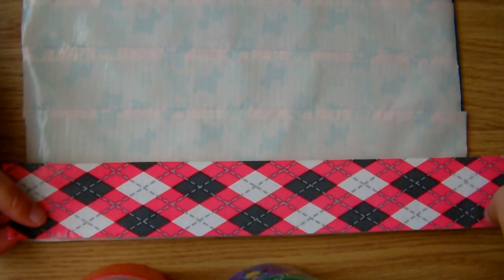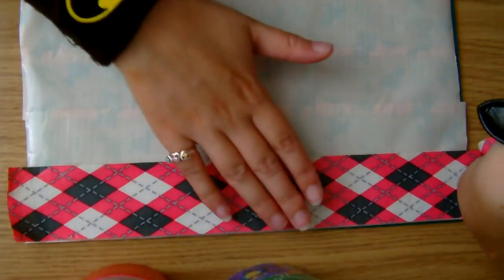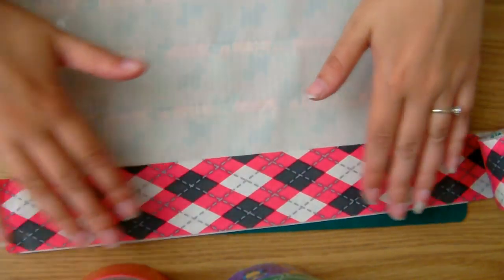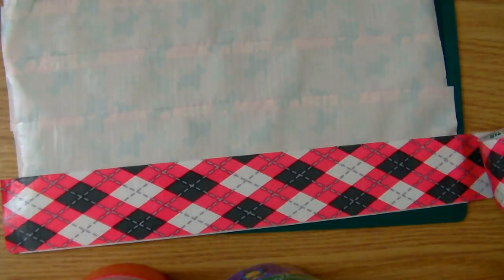That's what I keep hearing everyone call it anyway. I haven't seen many other tutorials. I think the only ones I've seen are the Socraftastic ones for the wallets, and that's it.